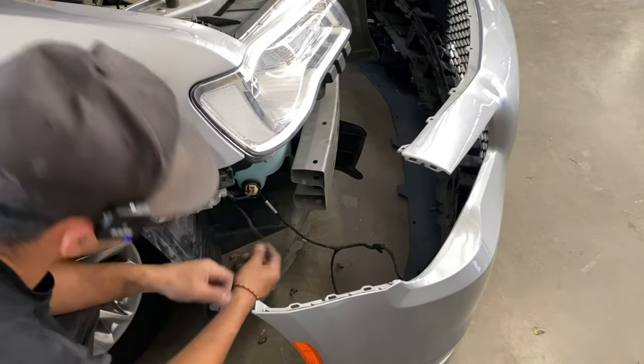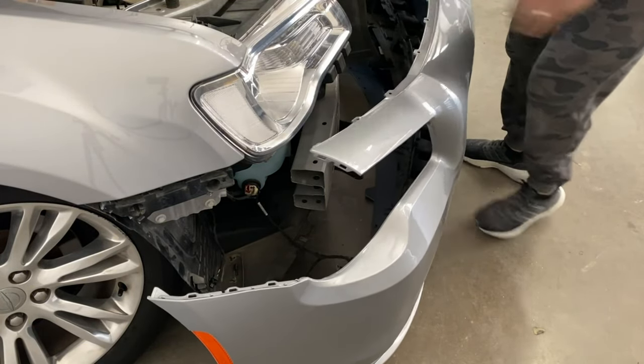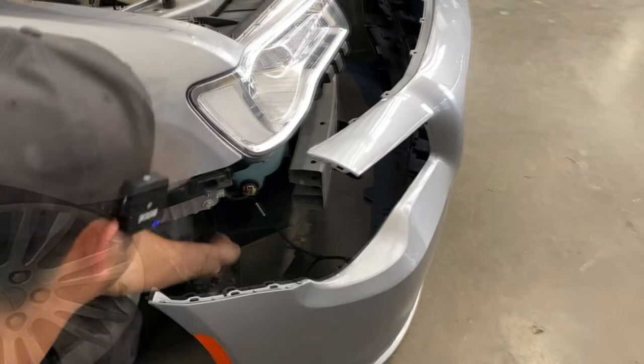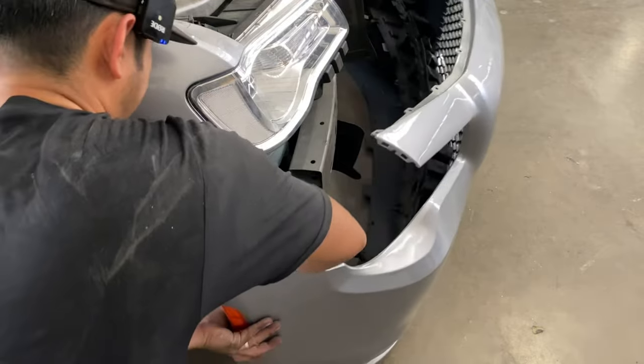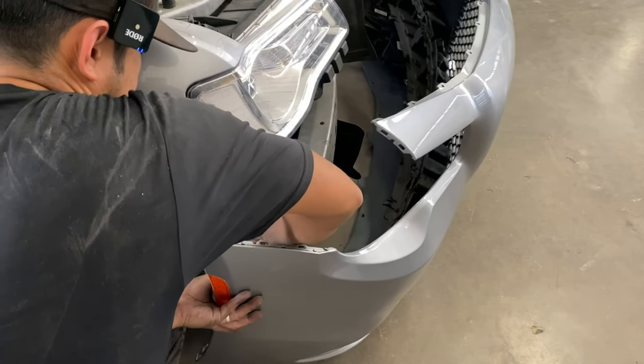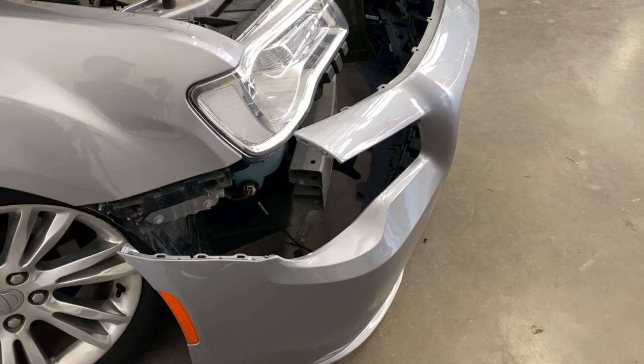Then we've got this reflector light right here. I don't want to drag it so I'm going to move it closer to me. Okay, that's plugged in. Remember, if you have that harness on the other side, plug that in also.